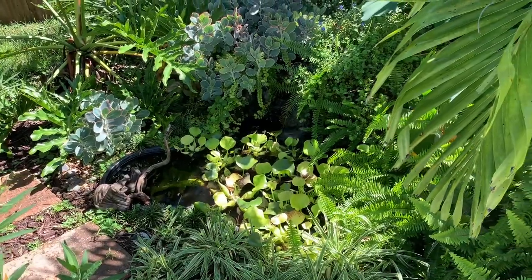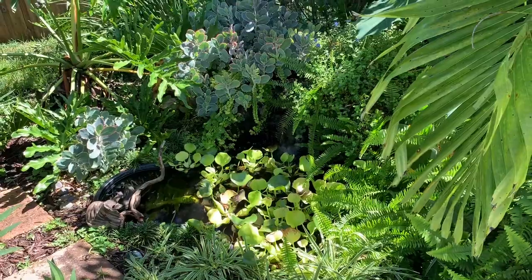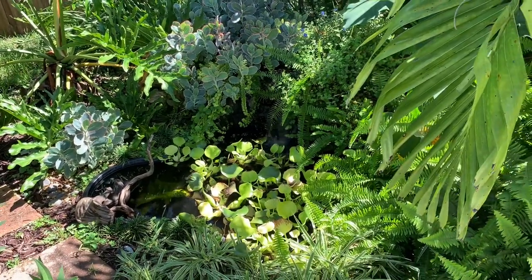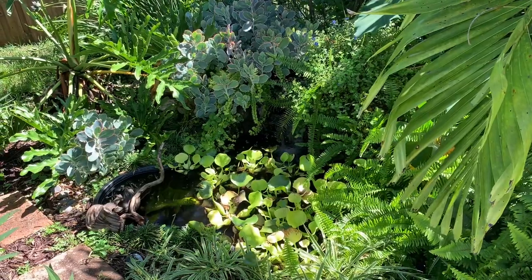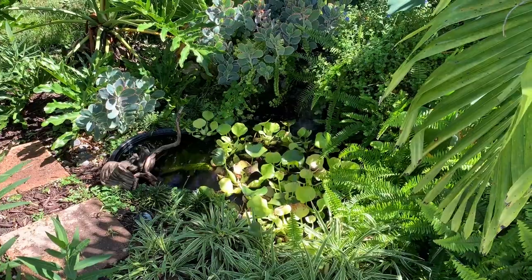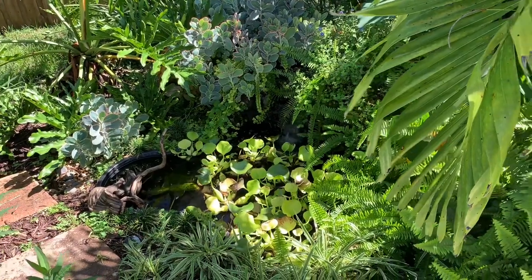Moving on over here we have the waterfall pond. In here we have two koi and a turtle that hangs out in here and the other pond — he switches back and forth. There's also a ton of minnows in here. This pond is run by a pump that filters out and pumps up to the waterfall.